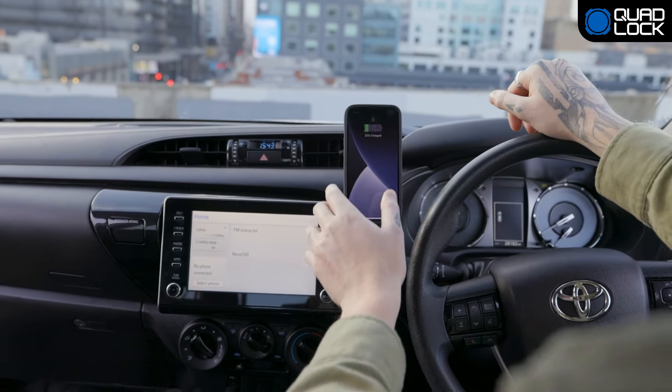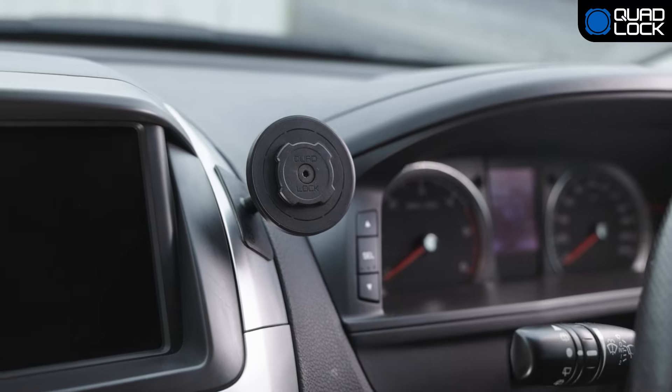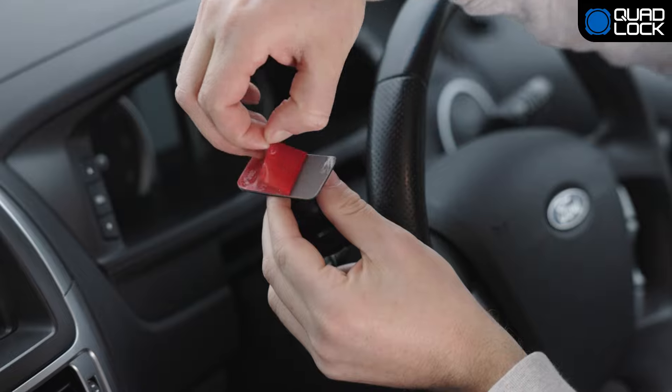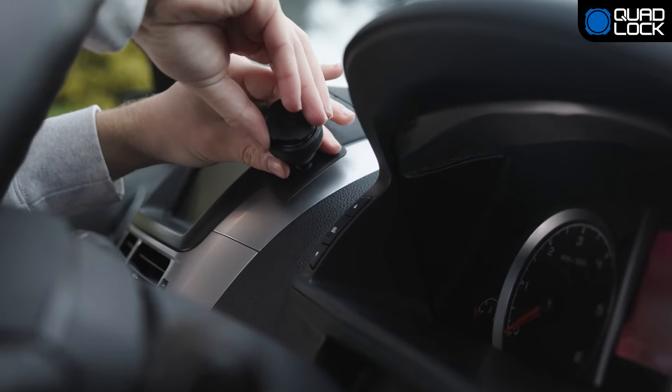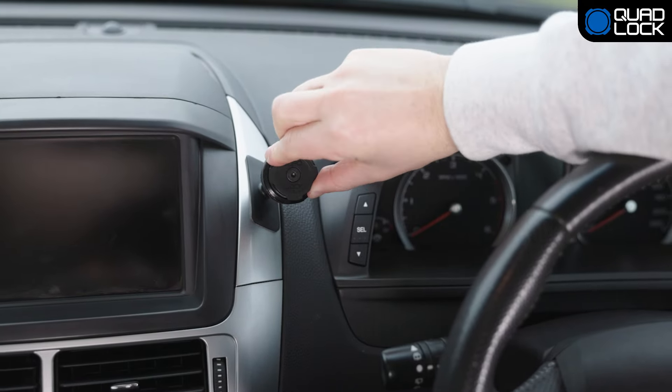The QuadLock Adhesive Dash or Console Mount with optional wireless charging head and mag mounting is a discreet option for securely mounting your phone to your car's dash or console. Using a flexible adhesive for a super strong bond, the QuadLock Adhesive Dash or Console Mount can be installed to flat, non-textured surfaces.